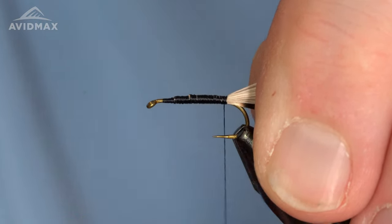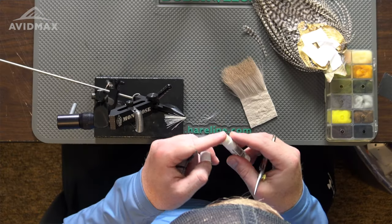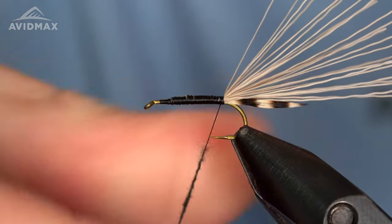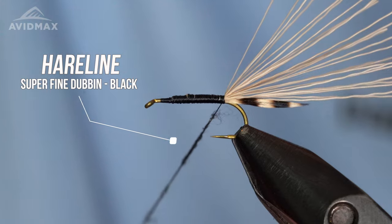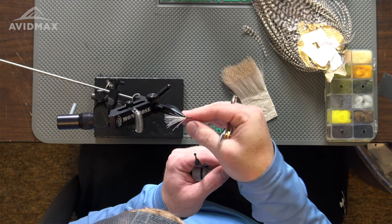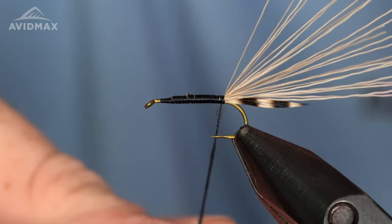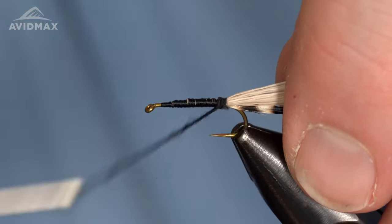We're going to add in our underbody here — just some super fine dubbing. We'll get a little bit of wax on the thread; I don't always do that but it can help. And a little bit of wax on my fingers too just to manipulate the materials. I used to use a lot of saliva but I started just waxing my fingers a little bit and that's worked really well for me. So we're going to noodle up a good healthy body here with black super fine dubbing — give ourselves plenty to work with, try to keep a nice consistent noodle. Tie in to our starting wraps right on the back and then just touching wraps forward.